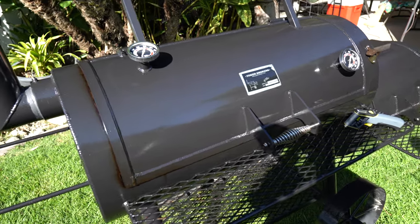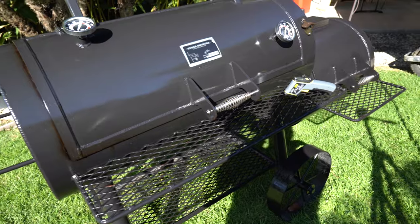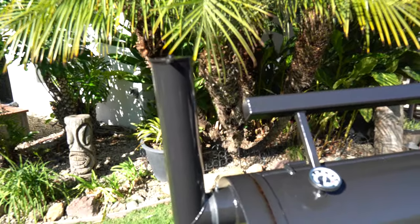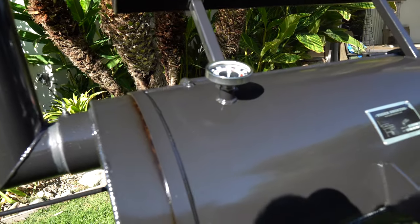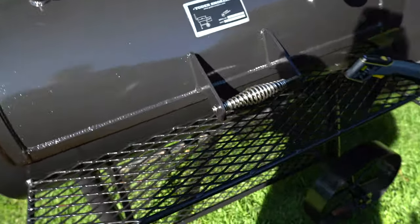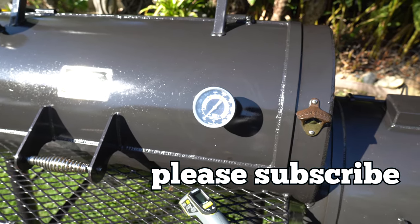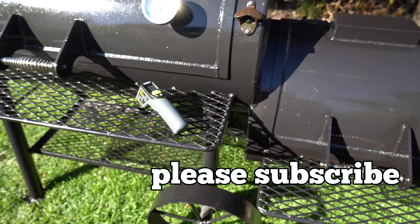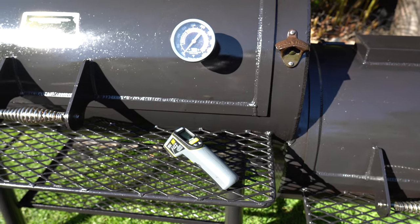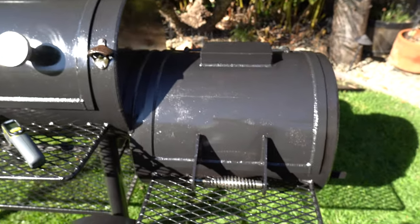There we go — got a nice even coating pretty much all over the pit. Went down the legs, paid close attention to underneath both chambers, all the welds, all the hinges, even the smokestack and where it pivots. Definitely right around where the thermometers are — basically everything: the handles, you name it. Might even be easier if you get some spray oil; I wiped it down with a lint-free cloth and it worked just as well.